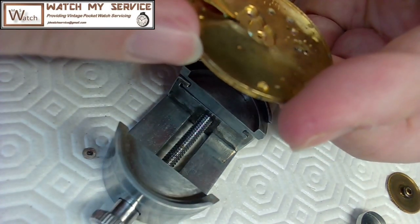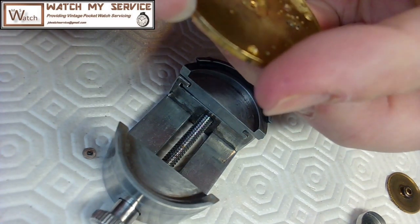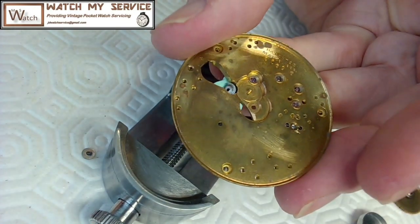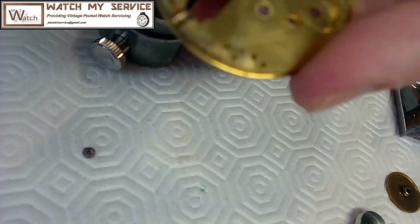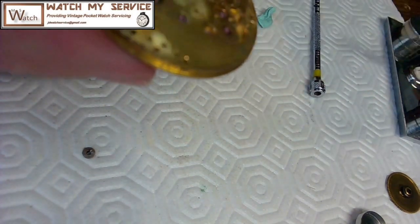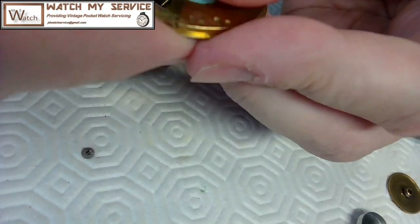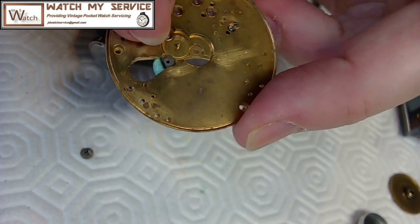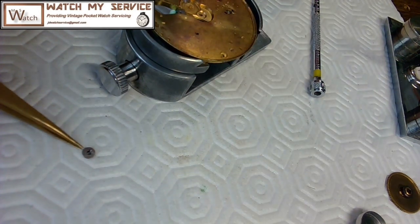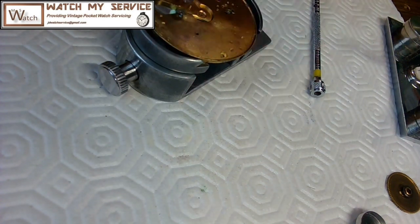I can see from this side it's not aligned properly. I've got to pick it up, align it, and then put the plate back on. I'll align this part and then put the plate back — the top half kind of fits in there. Now I've got to screw the bottom part on. Best way is to smear some Rodico over the top to keep it steady so it doesn't move.